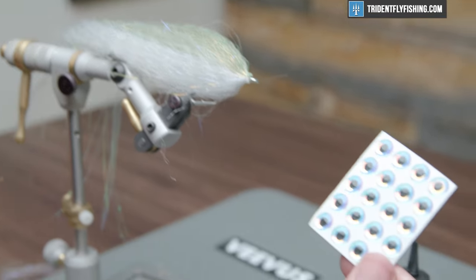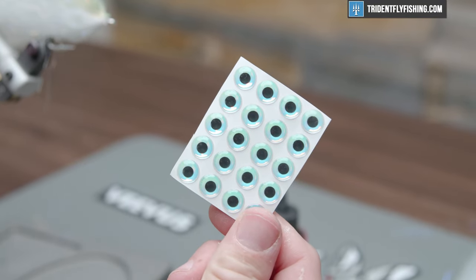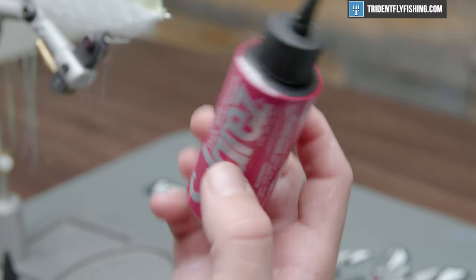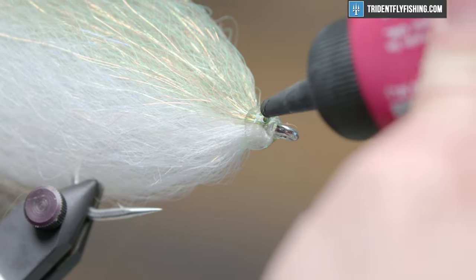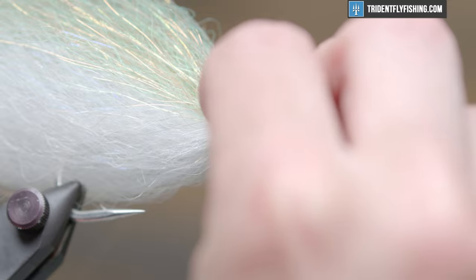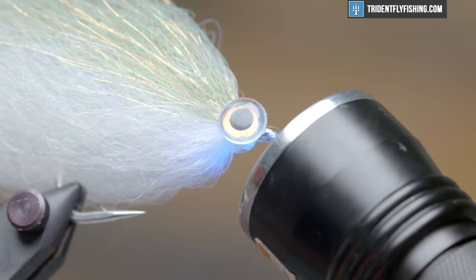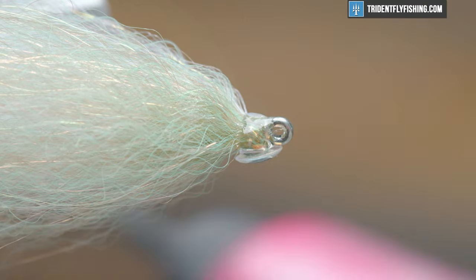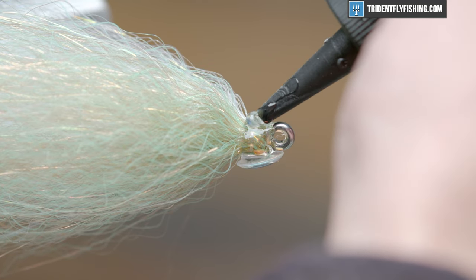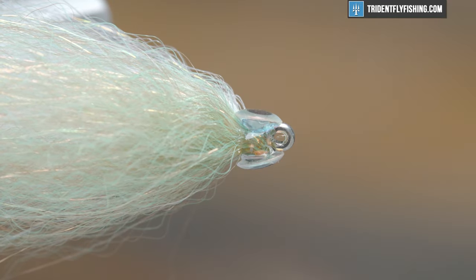Now we're going to get into some big 3/8 inch eyes. Before we do that, I want to create a little area for these to stick to, so I'm going to come in with some Solarez thick viscosity, hit it with a little bit of adhesive, and stick the eye on. Then I'll cure it before I form the head. You'll see how realistic that eye looks. Now that we have an eye on that side, we're just going to do the same thing on the other side — hit it with a little bit of adhesive, stick that eye right on there, and cure it.